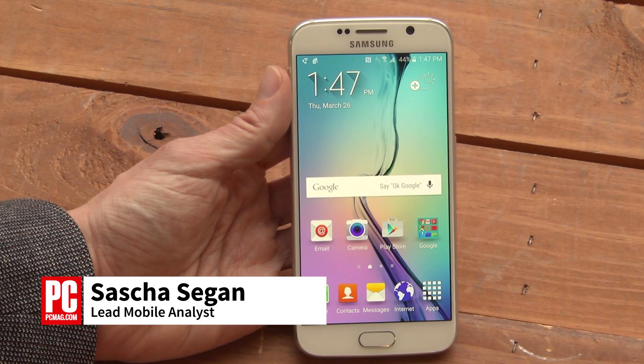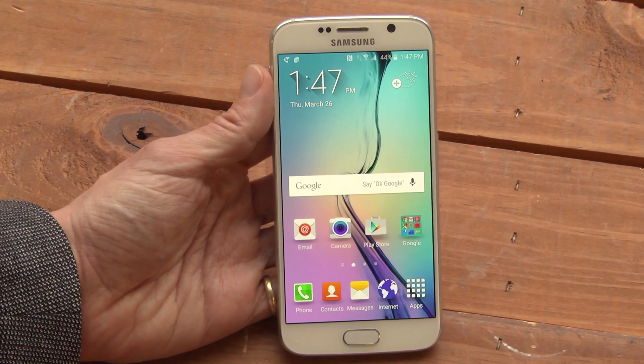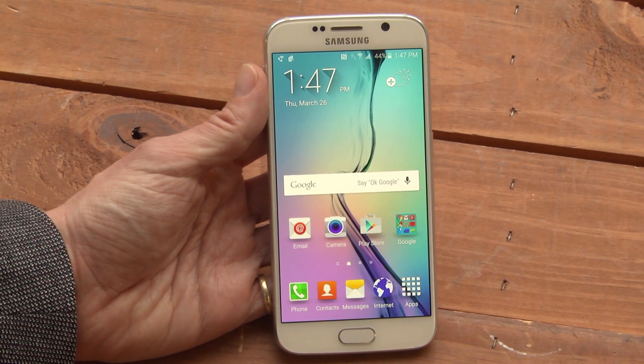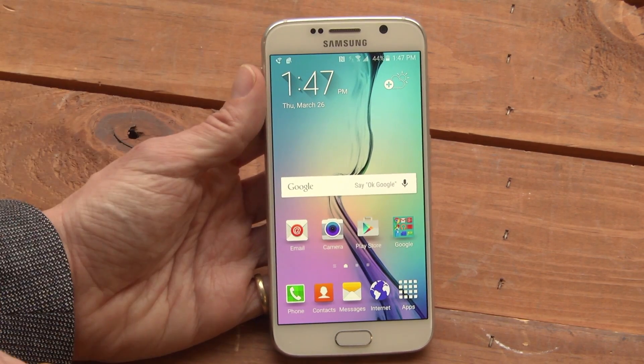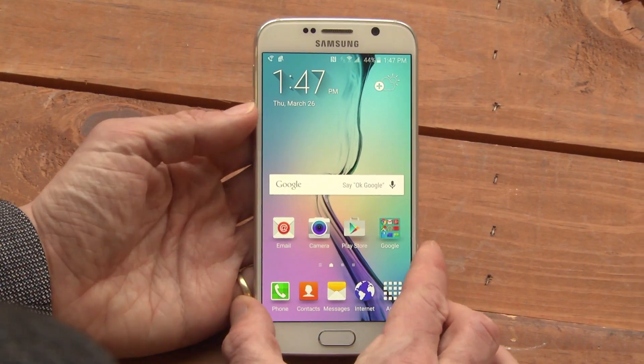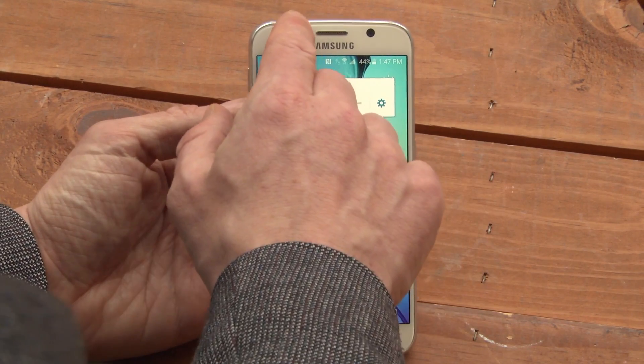This is Sasha Siegen from PCMag.com showing you Do Not Disturb mode on the Samsung Galaxy S6. If you're like me, you keep your phone by your bed, and you don't want it making little twinging noises with emails all night. You can turn the phone's volume down just by using the volume buttons, or you can do this.